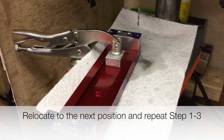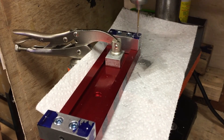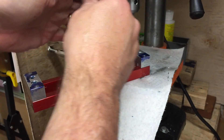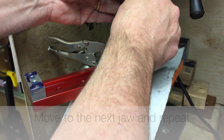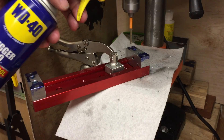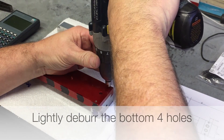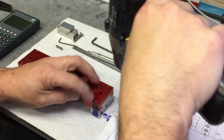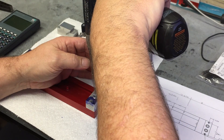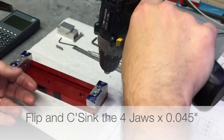When the first hole is complete, realign the vise so that the next hole is in line with the spindle, and repeat the three steps: 3/32", then 1/8", and lastly ream with the number 28. Once you've drilled the four holes in the two jaws, take it over to the bench vise and deburr your work.